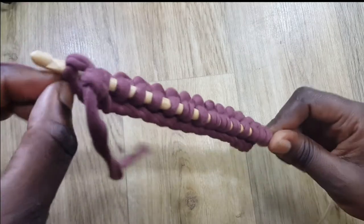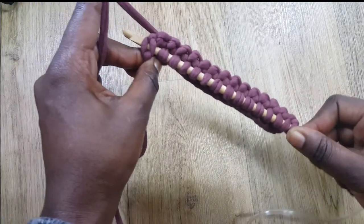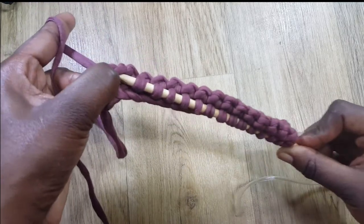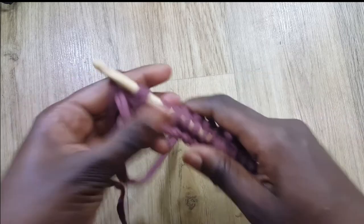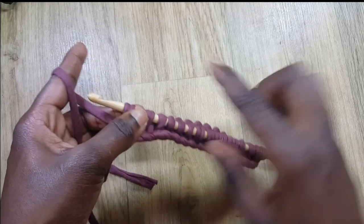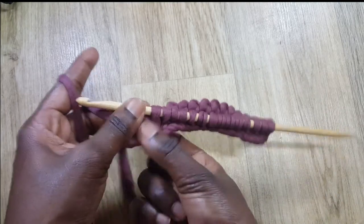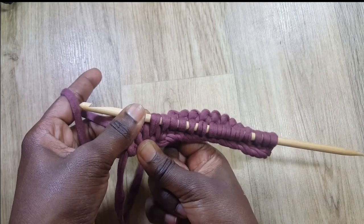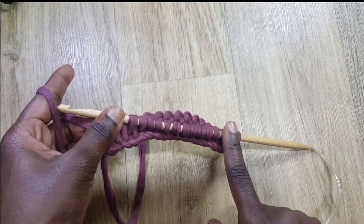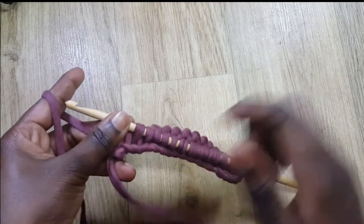So in this row I skipped the last space and put my hook into those two loops to get the 15th. In the next row I'm going to skip the first space instead. You'll be alternating — skipping the last one on one row and skipping the first one on the next — and that's what creates the pattern.